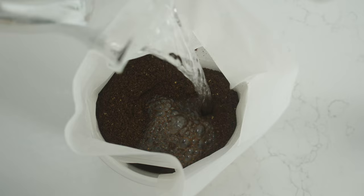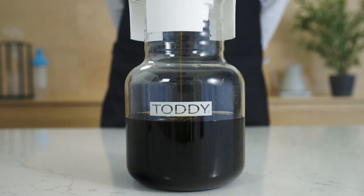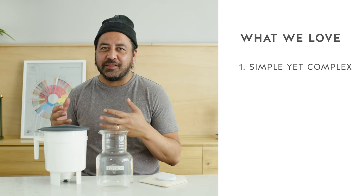Let's talk pros. The Tati brewing system is in essence bucket coffee. You put coffee, water, let it sit, drain, and voila you have cold brew. In the beauty of that simplicity however, you can find nuance and complexity.